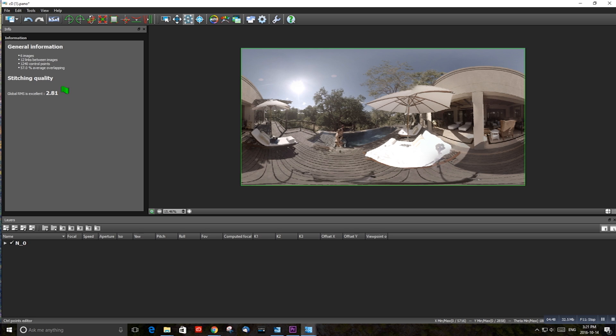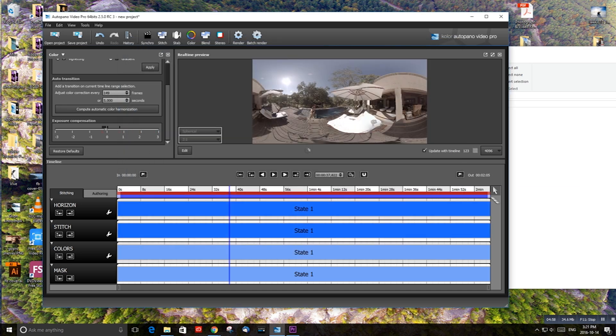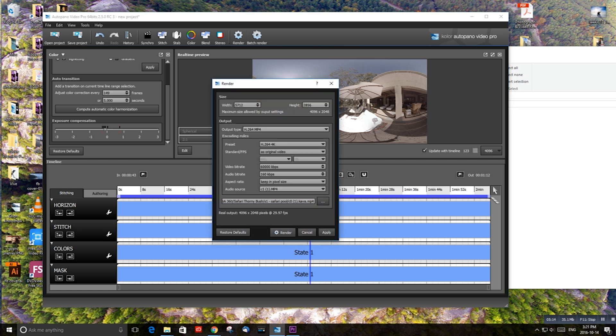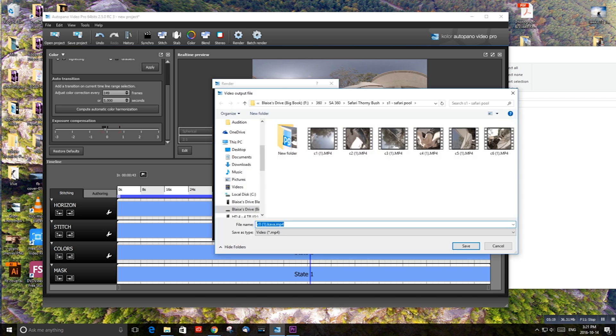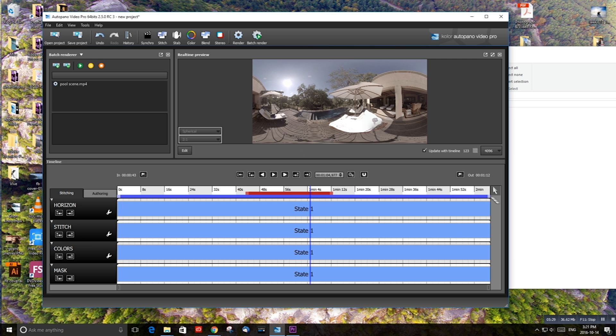Once you've done that, you've got a pretty good stitch and you're ready to export and turn it into a 360 video. You can close AutoPano Giga and go back to AutoPano Video Pro, and you're going to export this footage in a 360 format. On your timeline, you can use the red bar to select the region you want to export. I'm going to reduce this so I don't have to export the entire clip. Click the Render button, select the format you want to export your footage in, create the file name — I'm going to name this Pool Scene — hit Save, and then hit the Render button. That'll start rendering in the top left panel.